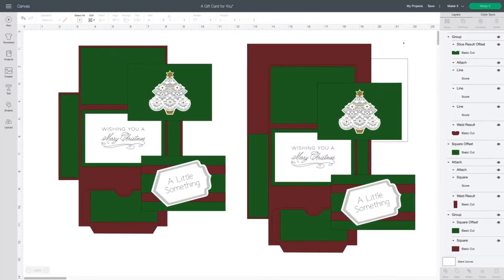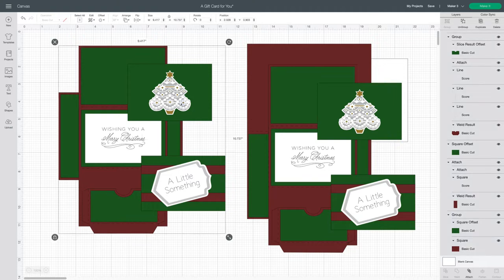We're beginning this video in Design Space because there are just a couple of things I'd like to show you. As always, you can change out the tags or images that I've used. This tree and the center sentiment are both from Anna Griffin image sets, so if you don't own them or you want to change them out for something else, you're perfectly fine to do that.